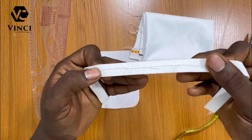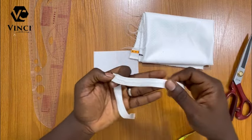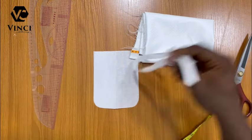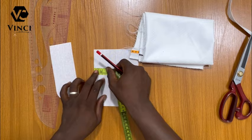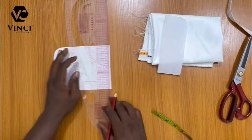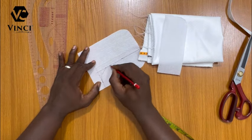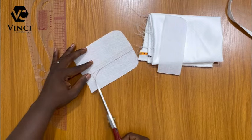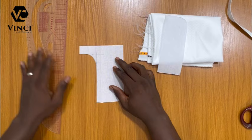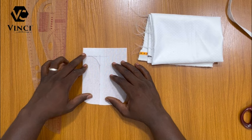The width of the strap is half an inch. I folded it and used hemming gum inside to hold them together — I ironed it down with hemming gum. Next, I measure two inches on the left-hand side and one inch at the top like this, connect them, and create a curve, then cut out that part.